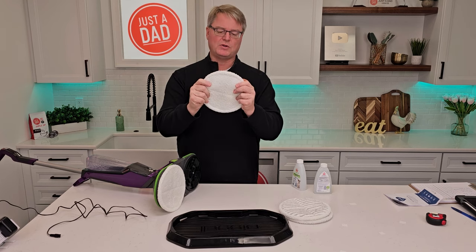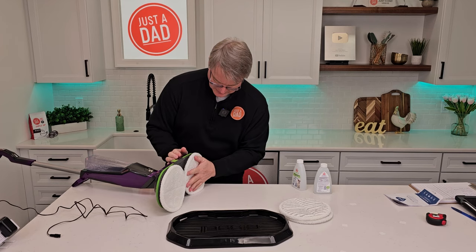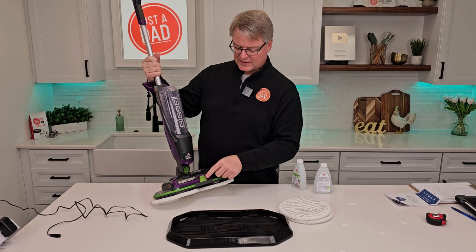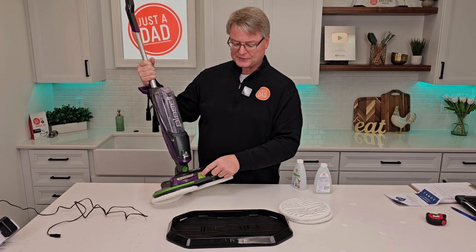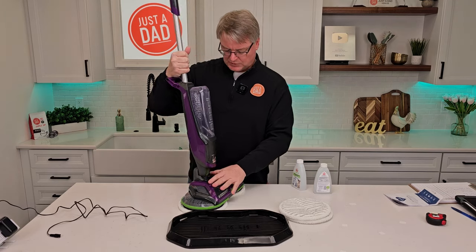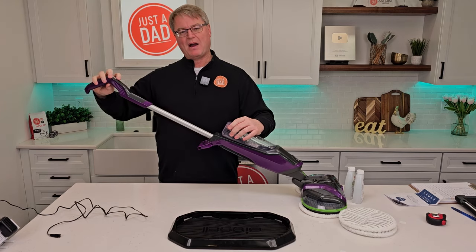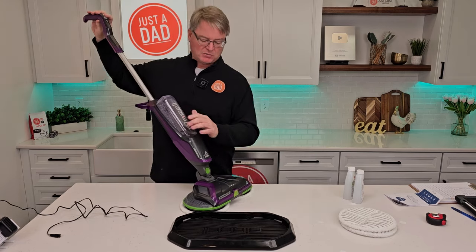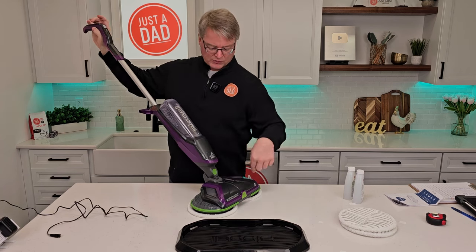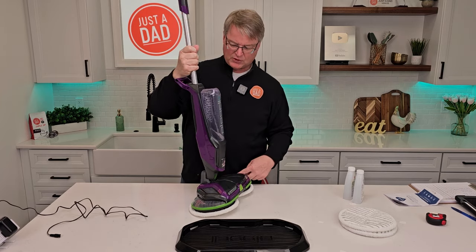Same with this one. The nice thing about these pads is when you're done with them, you can put them in the washing machine. The way this works is it's going to spin these pads, but it sprays solution out this little nozzle right here — not out the bottom, but out the front. These rollers will only be activated when you kick it over center. We have two buttons: a power button and a button that sprays the solution. The rollers are only going to turn when I kick it over center; when I stow it, the rollers turn off.